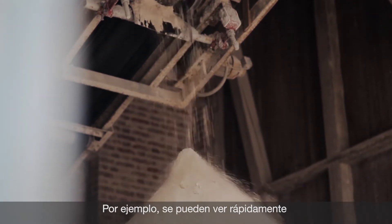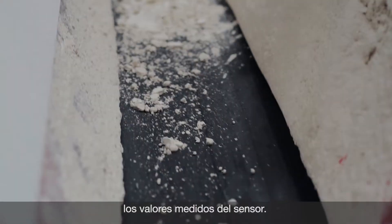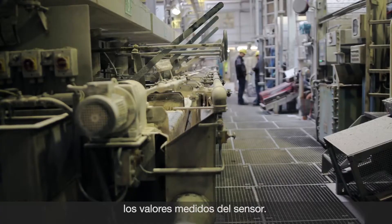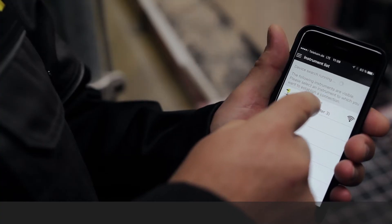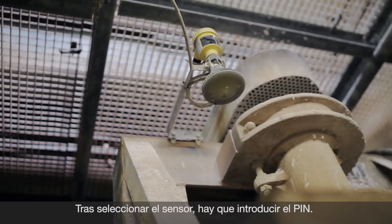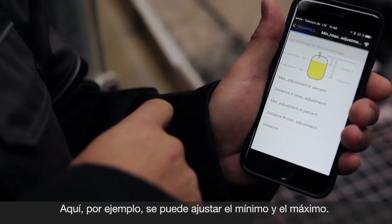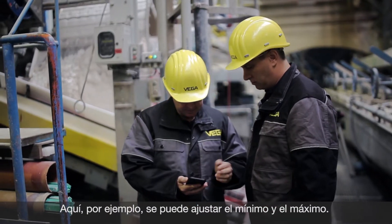For a fast diagnosis, the display and diagnostic function of the app can be used. For example, here you can quickly see the measuring values of the sensor. After selecting the right sensor, you have to enter the sensor PIN. The sensor can then be operated — here, for example, you can adjust the min-max settings.